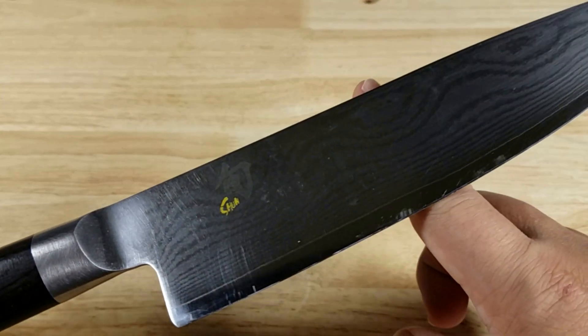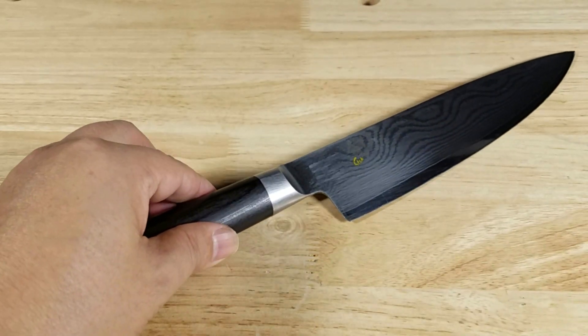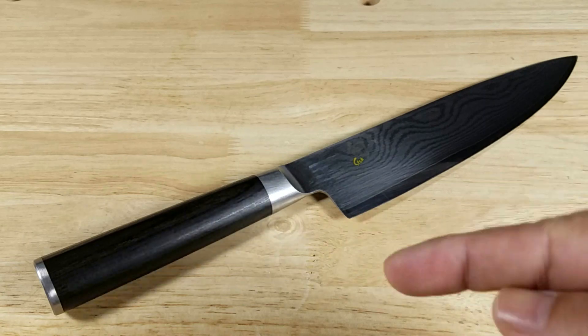And as always guys, I bet by the ending of the video you feel like purchasing a Shun Classic Aiden Chef Knife. Make sure you check out the link in the description below.